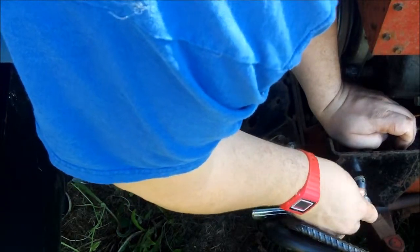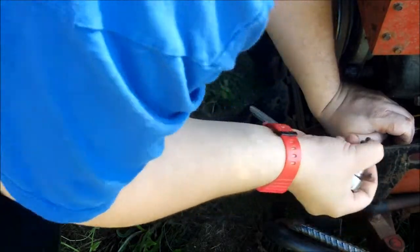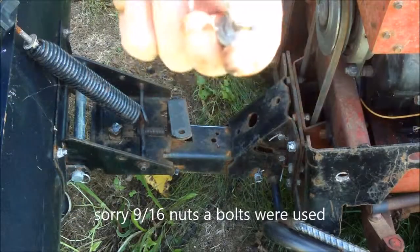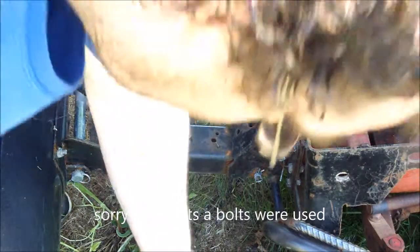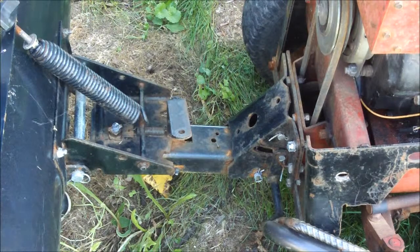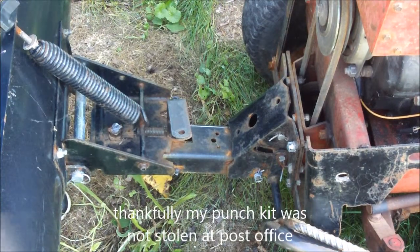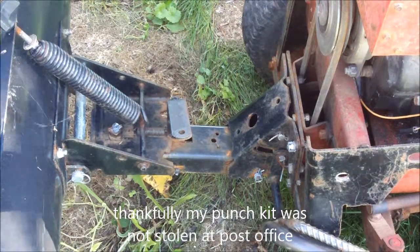I hope no one steals my plow. I'm going to keep it outside - I can't find a spot for it in the garage. So you'll be hearing about when my plow gets stolen. I used 5/8 bolts from the tractor supply and a lock washer. The punch kit came in the mail along with the bearing - I'll have to do that another day because I had to cut some grass since it finally stopped raining.